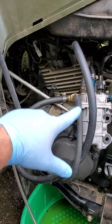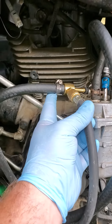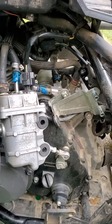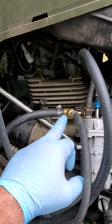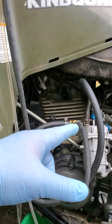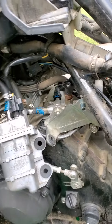It loops under this one, goes into the tee, coming out this side, going directly to the top. So basically it's coming out of the pump, going through the tee. This line is the pressure, and then out the back is where it goes to the fuel regulator.